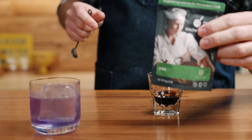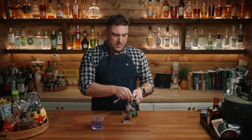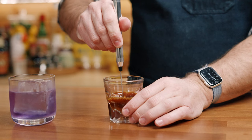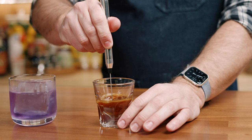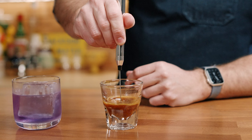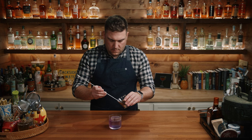Now for our secret ingredient, we need 210S from the Modernist Pantry. This is a thickening agent — I believe it's agar agar and xanthan gum. If you don't have that, I'll put a recipe below for how to make it if you happen to have agar agar and xanthan gum. Otherwise, we're going to use just half a teaspoon. I'm going to take a little frother and work this until I see all the clumps of the 210S are completely dissolved. You'll feel your frother start to hesitate in there as it thickens up. Then I'm going to take our thickened Amaro.